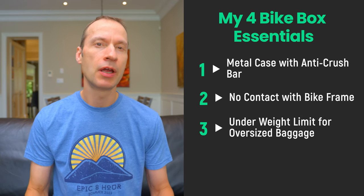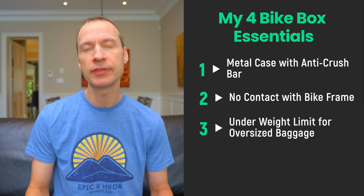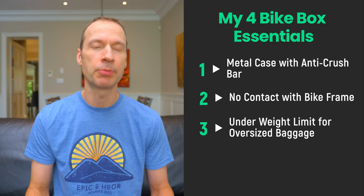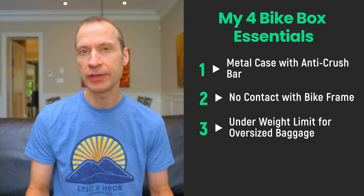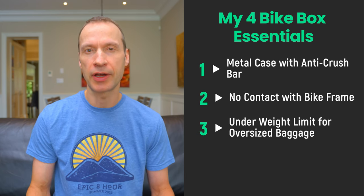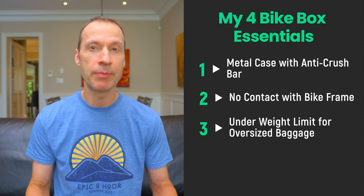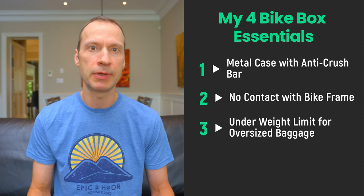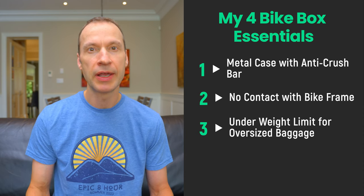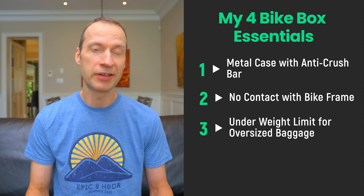Third, I wanted a case that when packed with my bike would fall under the size and weight limits of various airlines for normal oversized baggage. These policies vary among airlines and depending on ticket class — usually business class gives greater weight limits than economy. Weight limits for international flights typically run from 23 kg on the low side to 32 kg on the high side. I typically fly Air Canada, whose policy is a maximum of 32 kg and a maximum linear dimension of 292 cm. My Vontu bike box with just my bike packed weighs exactly 23 kg with a linear measurement of 257 cm, so I'm confident I can take it to any destination with any airline.